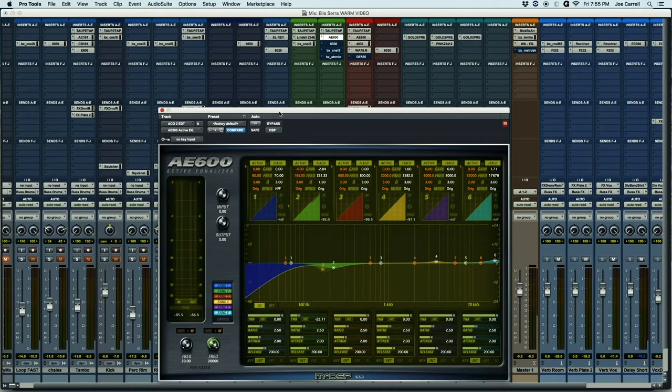So you see it's ducking about three to five dB when it really kicks in. So it's just kind of clearing some of the mud.